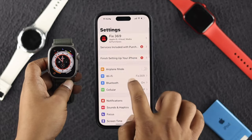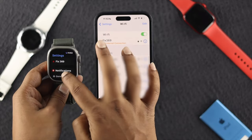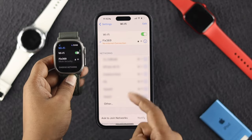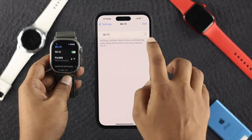Head over to Settings and make sure your Wi-Fi is connected to a strong network. On your Apple Watch Ultra, head over to Settings, scroll down, and tap Wi-Fi. Make sure you're connecting both devices to the same network. If there's no internet connection, turn off Wi-Fi on your device, wait a moment, then turn it back on.